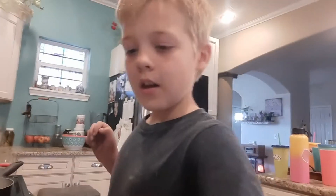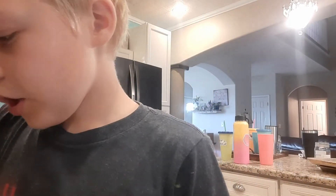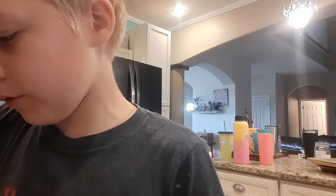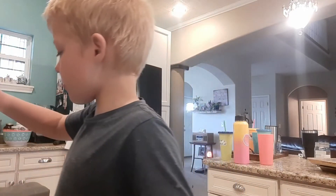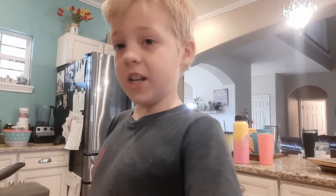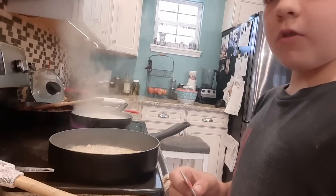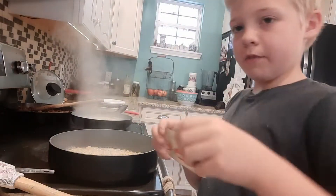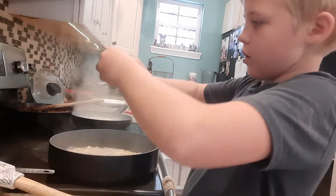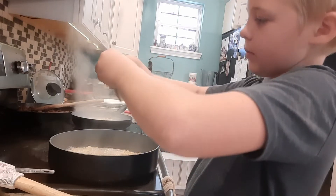The instructions say for step two: turn off heat, add contents of flavor packet, stir well for one minute until flavoring is fully dissolved. I'm about there. We're looking good — okay, I am officially taking off heat now and I'm going to pour in the beef packet.